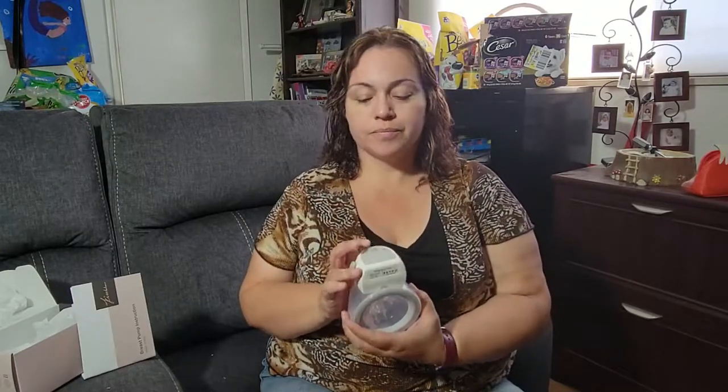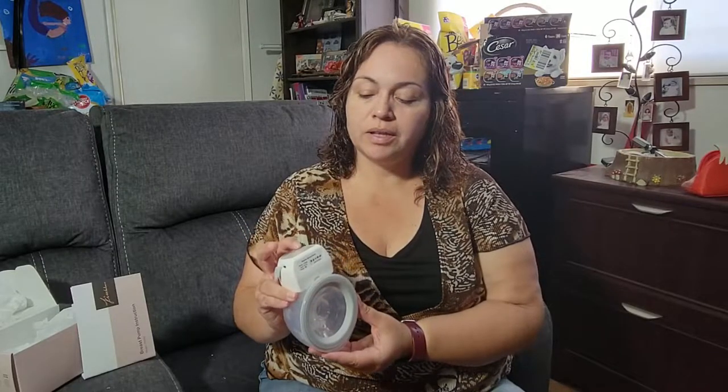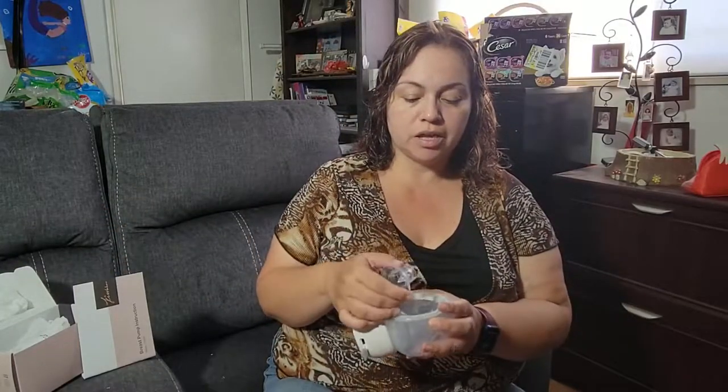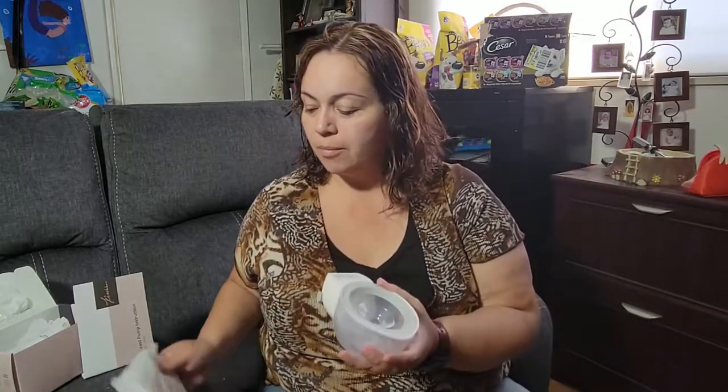It comes with the pump engine that you can start at a very low level and then increase if you want a little bit more suction. It also comes with the charging wire, as well as some extensions for your bra strap, which are very convenient. It also comes with extra accessories in case you need to replace the size before using it. It stores the milk inside this little capsule here, and then you can just put the top to close it and store it in the fridge. It also comes with little baggies if you want to store your milk, which is great.